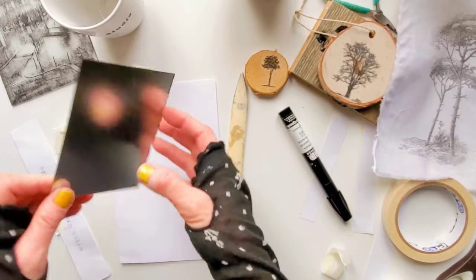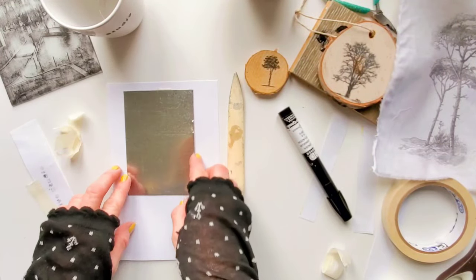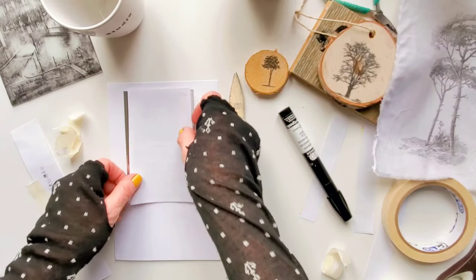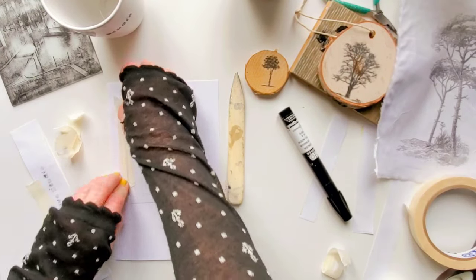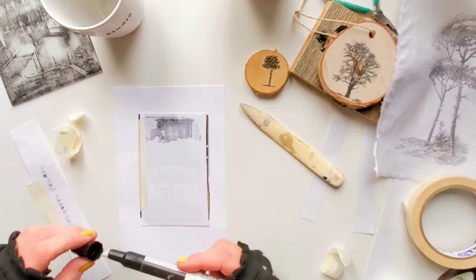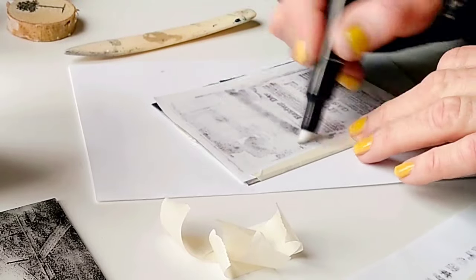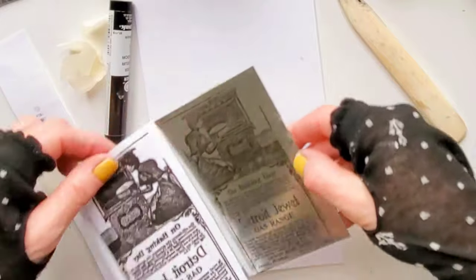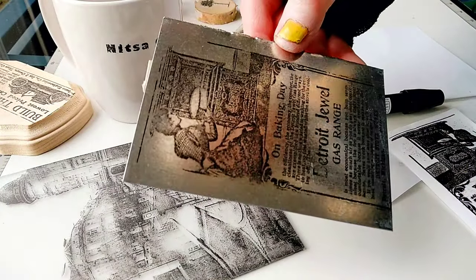Now I'm going to try transferring to metal — I'm going to transfer a vintage head which I laser printed. It's a little hard to see on camera because the metal is shiny, but the transfer came out very nice.